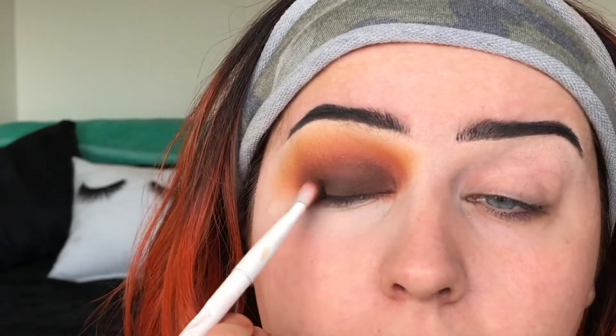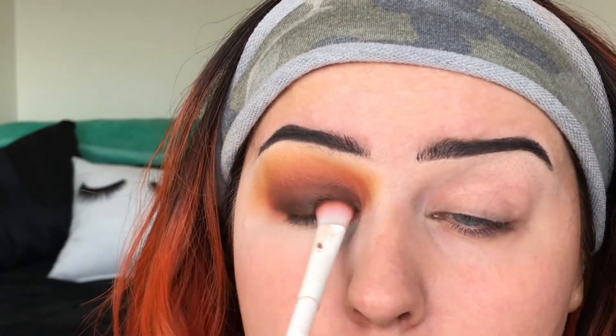Make sure you smudge that dark brown into your lashes. And that's pretty much it for the eye. It looks a little weird because I don't have the rest of my makeup done yet.